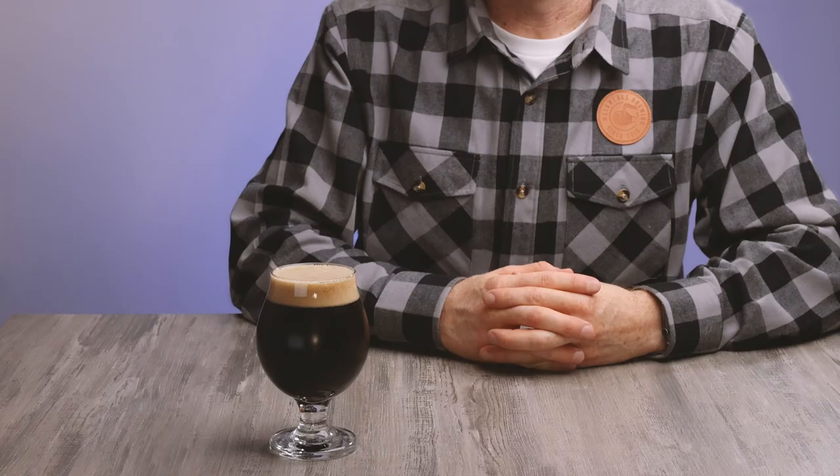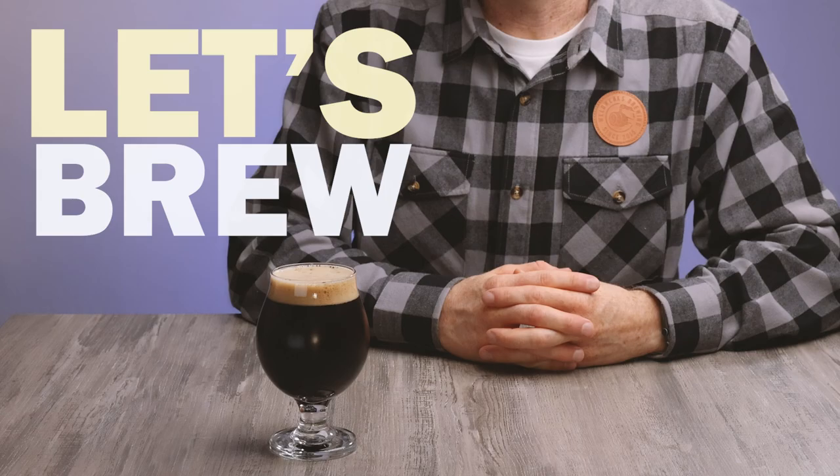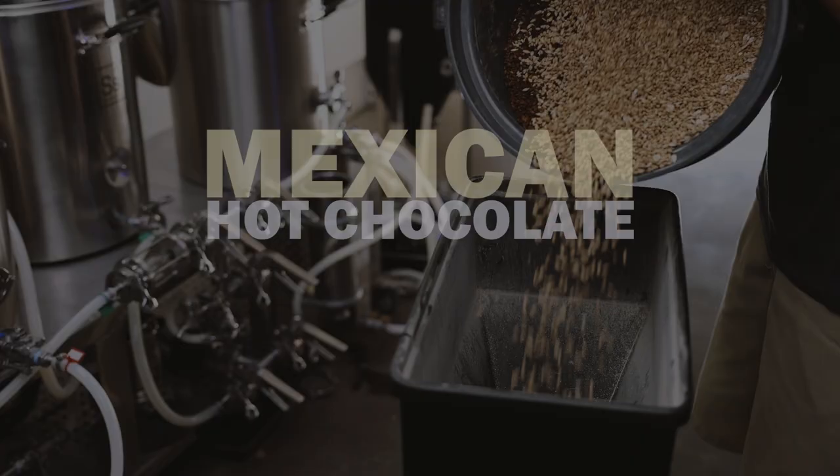This is a Mexican hot chocolate stout. It's a dark 8% beer that finished up just in time for the fall season. In this video, I'll show you how I brewed it, discuss a few things I learned during the process, and then give you a review of the final beer at the end. Let's brew!